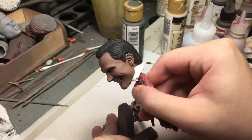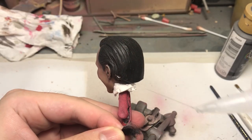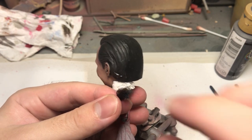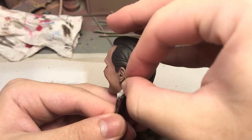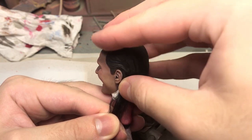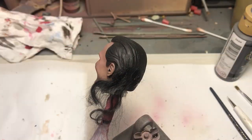Now that painting is done, time to bring Loki's hair to life. I've gone through this in my WandaVision video, but this was a lot simpler because I didn't have to root the entire head. Starting from the bottom, add a little glue, then add a little lamb fur — repeat until you're happy with the results.